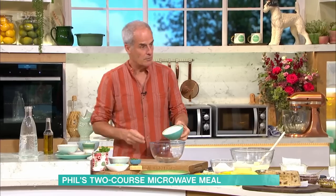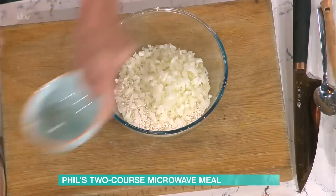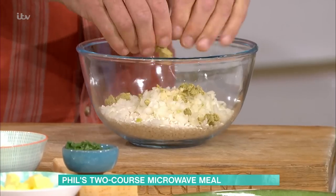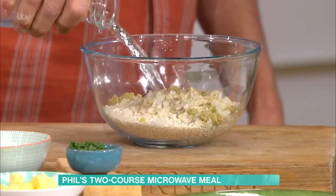Risotto rice in a microwavable bowl. One — or one and a half — onions in. A couple of cloves of garlic in. I do put a stock cube — it's a vegetable stock cube — for a bit of background flavour. Sprinkle that on top. A bit of salt — not too much because you've got cheese to go in later and also your stock cube. Pepper in. And you want about 750 to 800ml of boiling water on top.